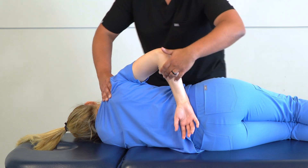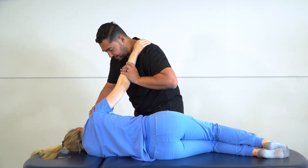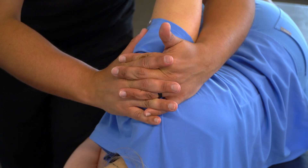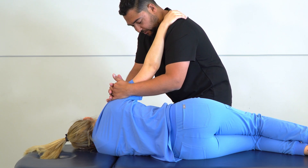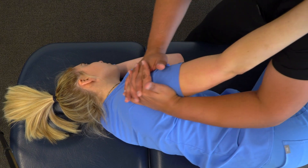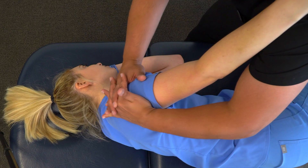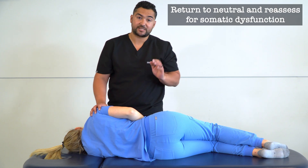Our final position is abduction with traction. We take our patient's forearm, lift it, and put their hand on our shoulder. We take our hypothenar eminences to find the superior aspect of the deltoid, clasp our fingers, and apply both traction and abduction by pulling our hands towards us while leaning back. Our shoulder provides a counterforce inducing abduction while our hands scoop the deltoid out, causing abduction and traction. After a few motions, we return our patient to a neutral position and reassess for somatic dysfunction.